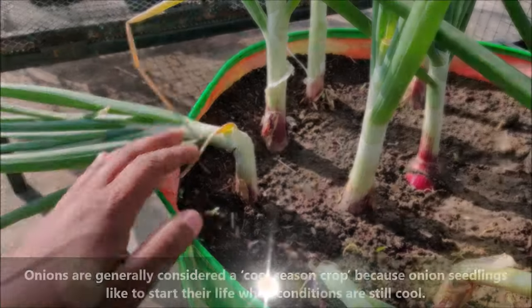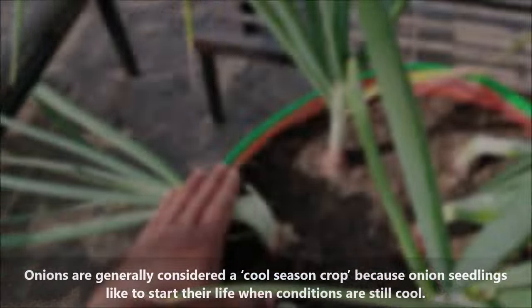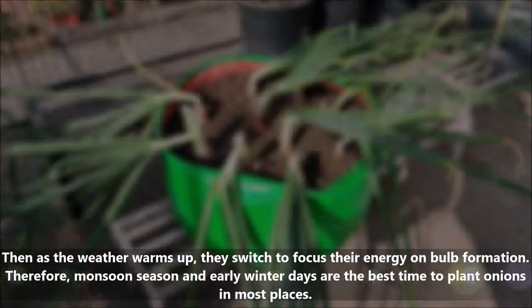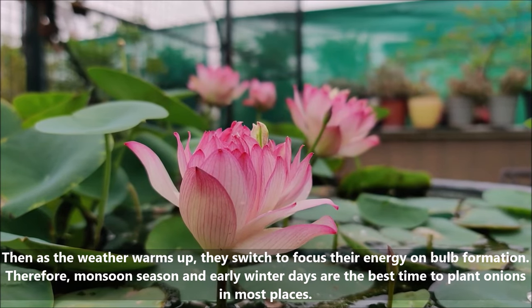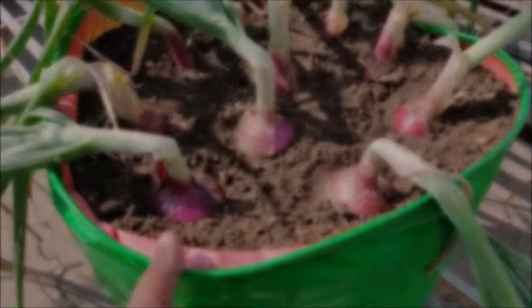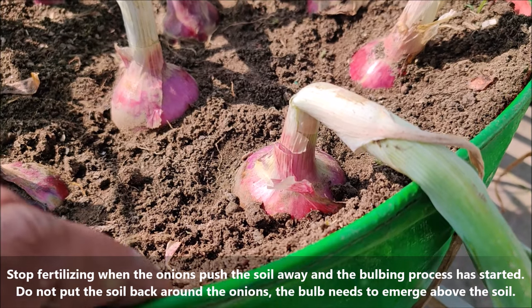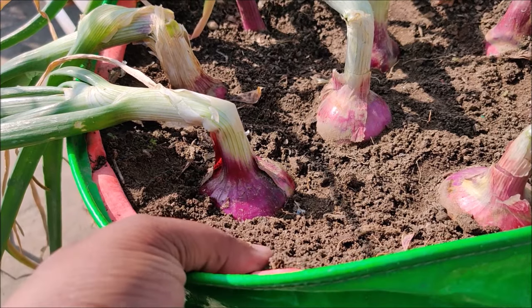Onions are generally considered a cool season crop because onion seedlings like to start their life when conditions are still cool. Then as the weather warms up, they switch to focus their energy on bulb formation. Therefore, monsoon season and early winter days are the best time to plant onions in most places. New growth from the center will stop when the bulbs start forming. Stop fertilizing when the onions push the soil away and the bulbing process has started — do not put the soil back around the onions, as the bulb needs to emerge above the soil.